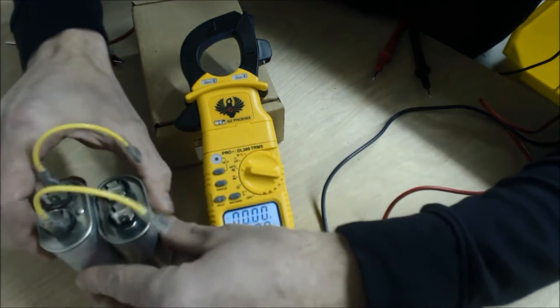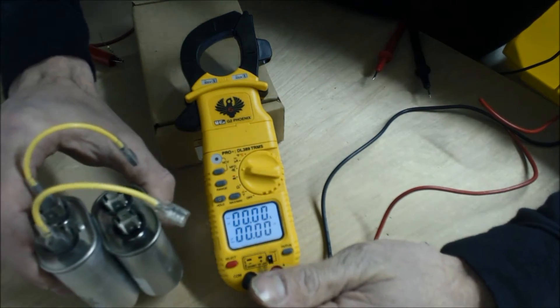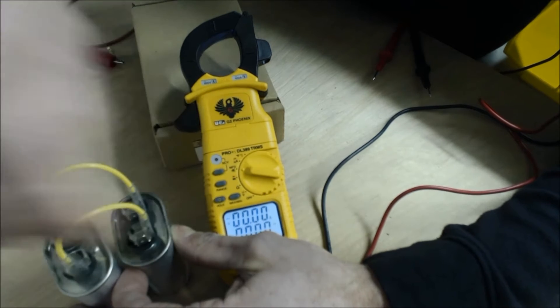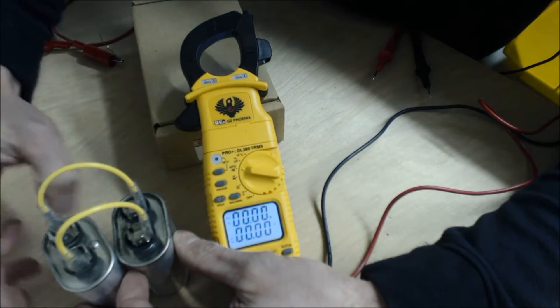It's important that if you're trying to use these, which are 370 VAC, that the capacitor you're trying to replace is also 370 VAC and not a 440. You could use two capacitors that were 440 to replace a 370 VAC.